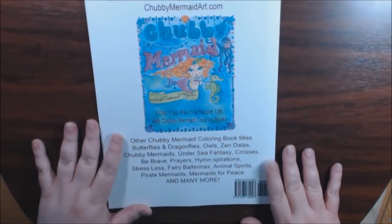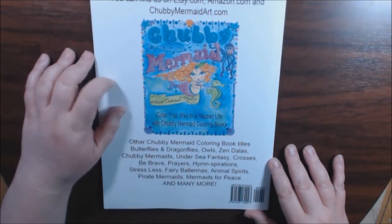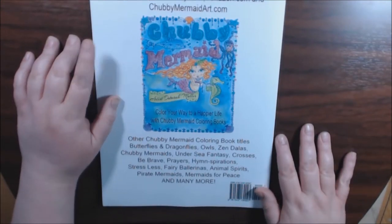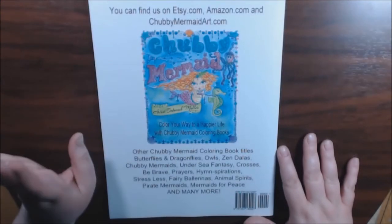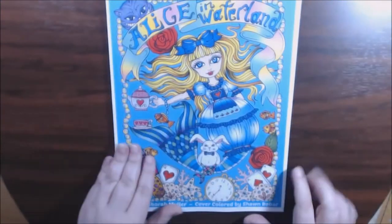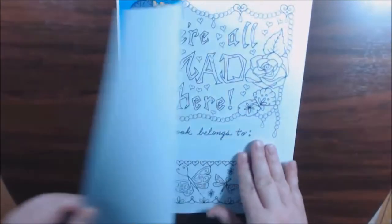She is the artist of the Chubby Mermaids. I really need to get one of those because they're so cute — I don't have any Chubby Mermaids yet, I want one. I love how she colored this; it's very unique for the Mermaids, so I had to have it for my collection.